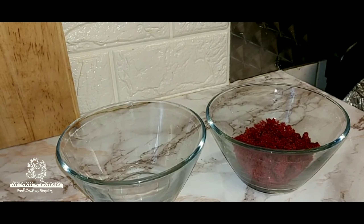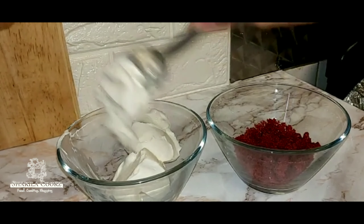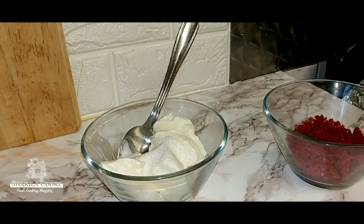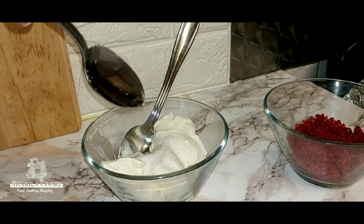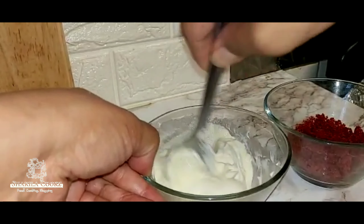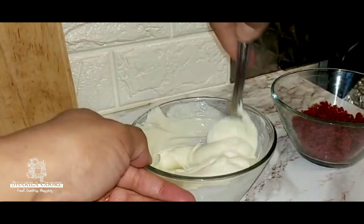For my cheesecake filling, I'm going to add some cream cheese — about three tablespoons — a tablespoon of sugar, a teaspoon of lemon juice. Just going to mix this up. Then I'm going to add half a teaspoon of lemon syrup and mix this up.